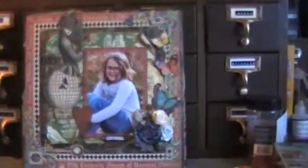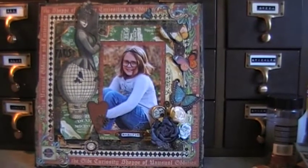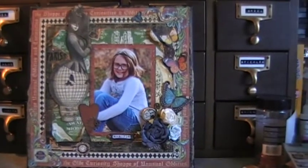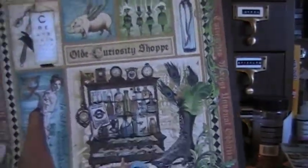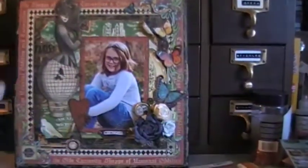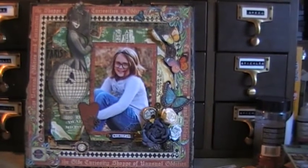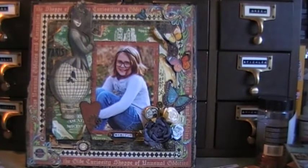I only used scraps, so I'm going to show you the full sheets here. I first off started with this sheet of paper. It is the Old Curiosity Shop, and I used the frame around the outside — it was cut out because I had used the inside pieces for other projects, and so I had the frame left over. So I decided that was going to be my frame for this canvas, and it fits perfectly. It's a little bit smaller, which is nice, because then you can have some of that tissue paper sticking out the outside of it.